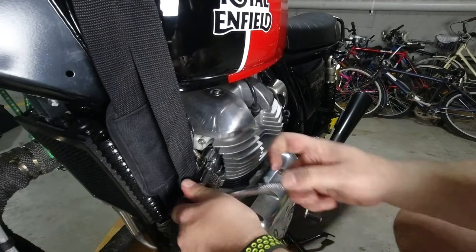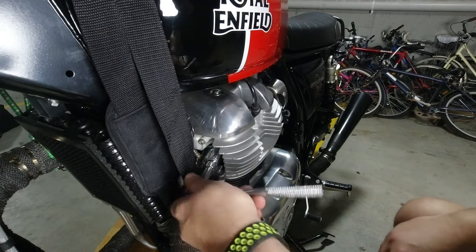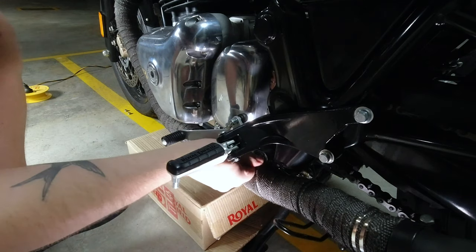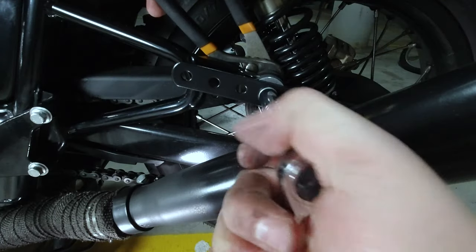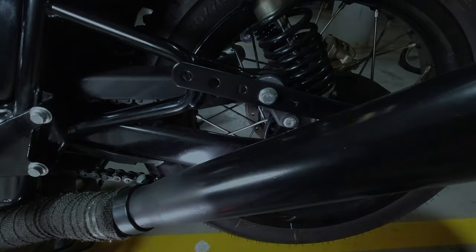Head on over to the left hand side of the bike and do that same process again. It's really important to remember that you need to support the header pipe and have something underneath the exhaust to support the exhaust system so it doesn't fall down and damage that O2 sensor. Keep all the nuts and bolts handy that you remove because you will have to put them all back on to replace the exhaust system on both sides.